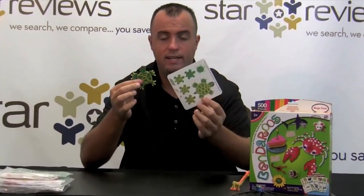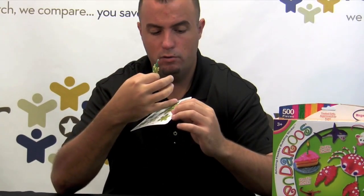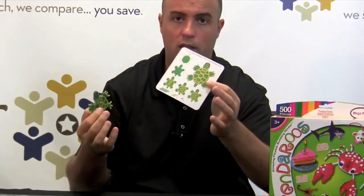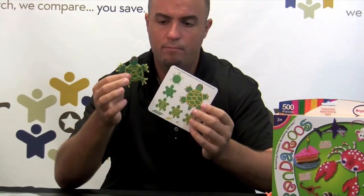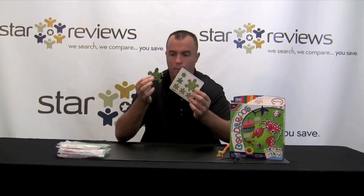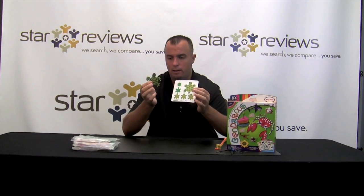A couple things to note: we did get ten traceable templates in the kit. If you go to Benderos.com, you can get more traceable templates, which is nice that you're not limited to just the ten that you receive. Also, this is probably more of a suggestion — because we had to use one extra green stick, we had one less yellow stick when we were done. It gave us a pretty good idea, but like I said, once you get down and start doing it, you might have to customize your piece a little bit.